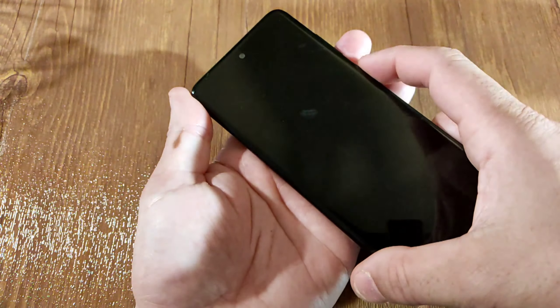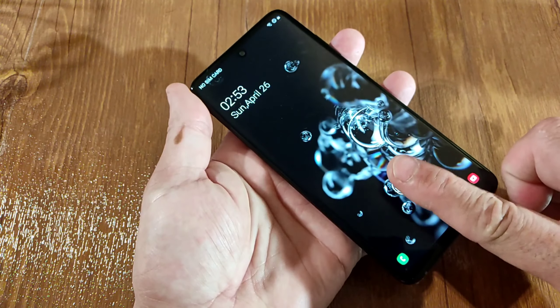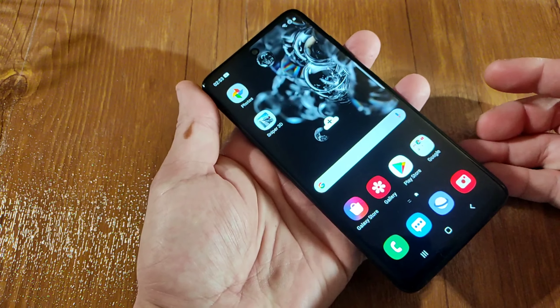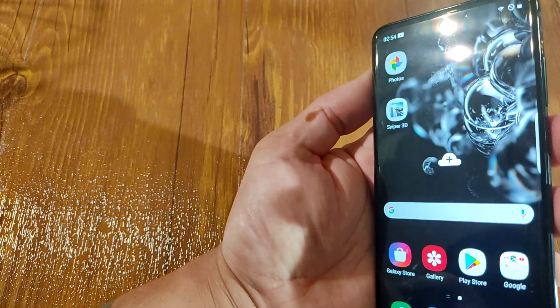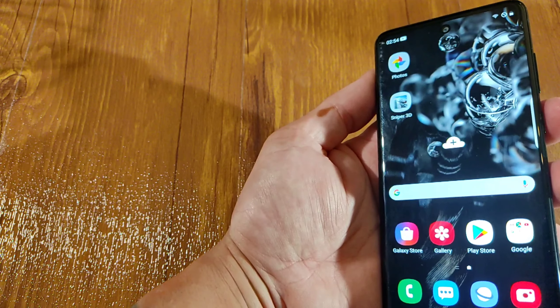Let's try a different finger on it. So the fingerprint is fake, guys. Let's try the face unlock. It works, but it's not as fast a response.